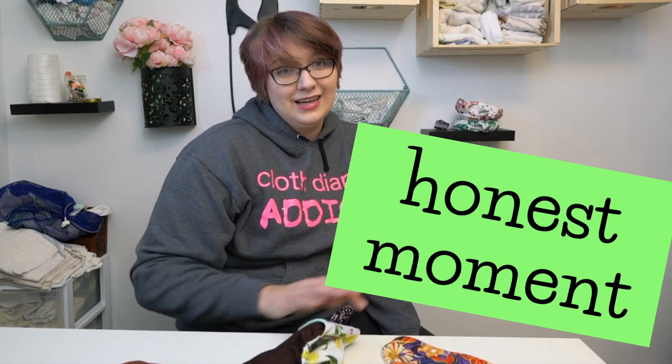Otherwise, build your stash with diversity — maybe have a few of these and a few of these and save up. Honestly, I'm going to keep washing this diaper to see how it wears. Don't forget to subscribe. If there's a diaper you'd love to see more about, drop me a comment, and you can find me on Instagram, Pinterest, Facebook, and anywhere else. Bye!